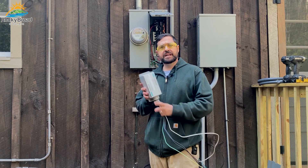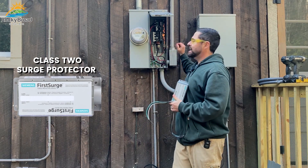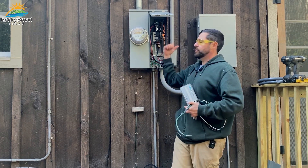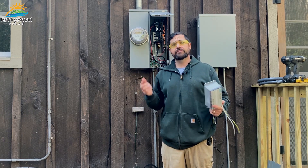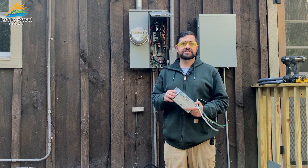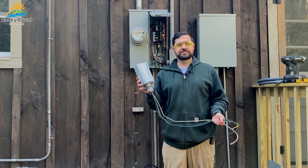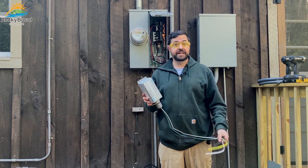This right here is a Class 2 surge protector. That means it is rated for the load side of the service disconnecting means — in other words, it is downstream on the home side of the main breaker. They do make a Type 1 that's rated for the line side of the main breaker, but in most cases that's just not necessary. This does provide whole-home surge protection, and it's just installed on a 20-amp breaker as close as possible to your service disconnect.